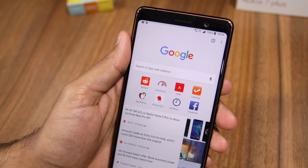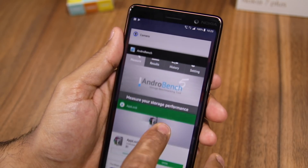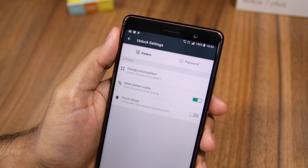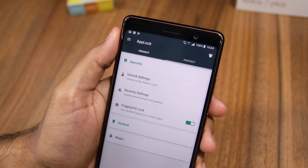Any locked application, once unlocked, will remain unlocked unless and until you kill it or you lock your phone. Make sure to check the Protect tab of App Lock as it contains many more options related to app locking.